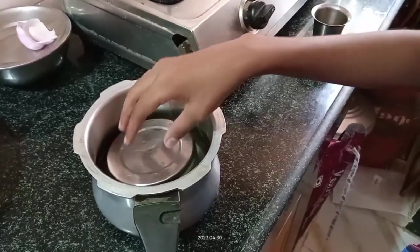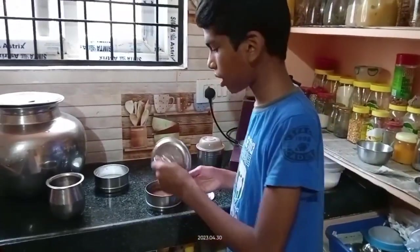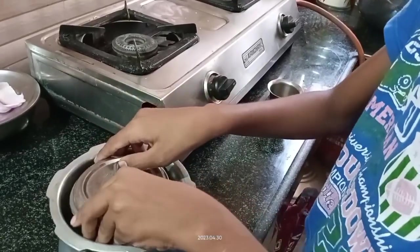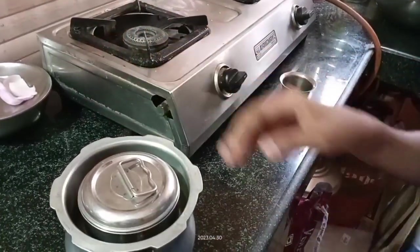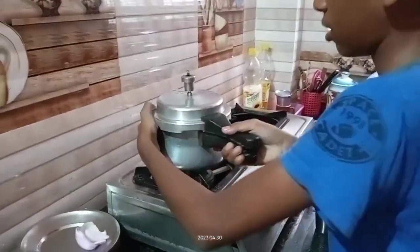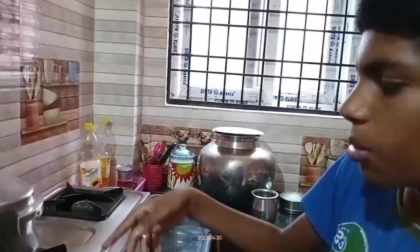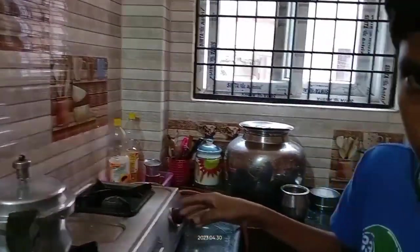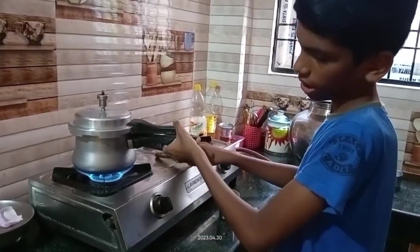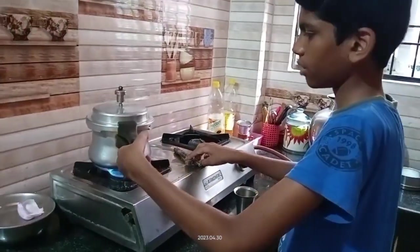Inside the cooker we should keep one stand, or else we can keep a bowl. I am not having a stand so I kept a bowl. Now close the batter bowl so the cooker water does not go inside. Keep it slowly inside the cooker, then close the whistle and keep it on the stove. Give 10 to 12 whistles on medium flame to get the cake.